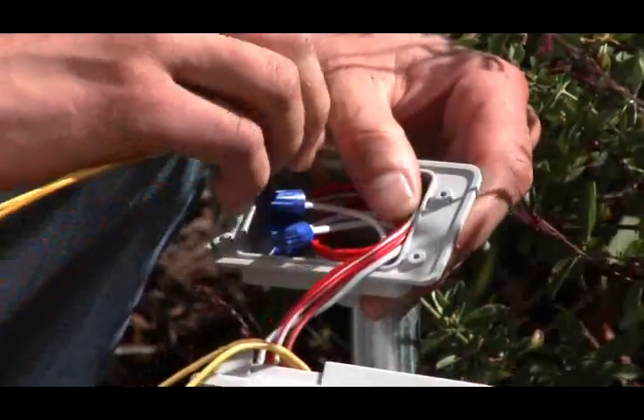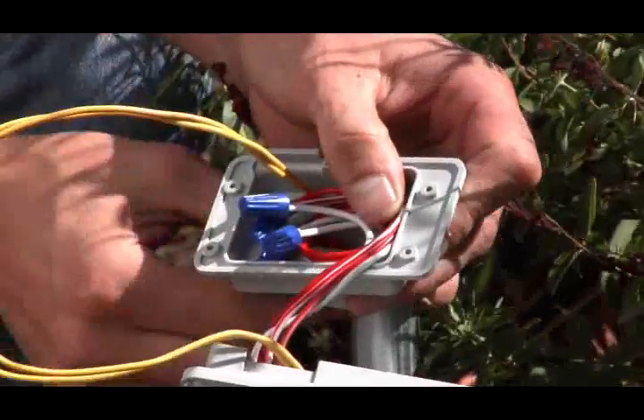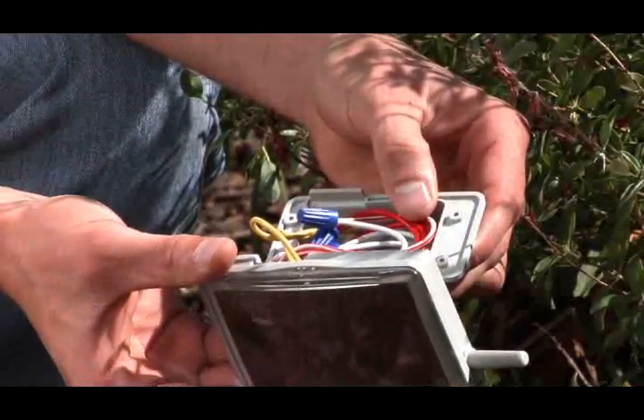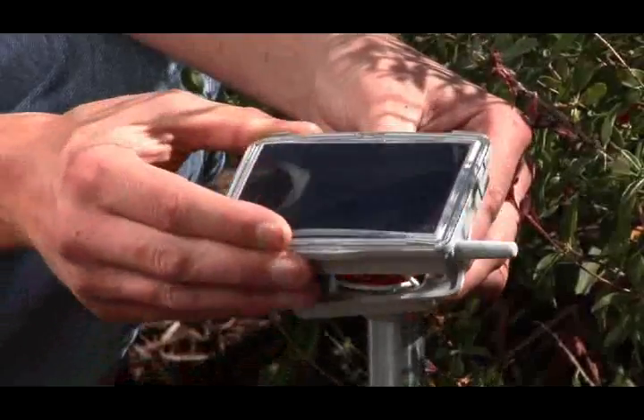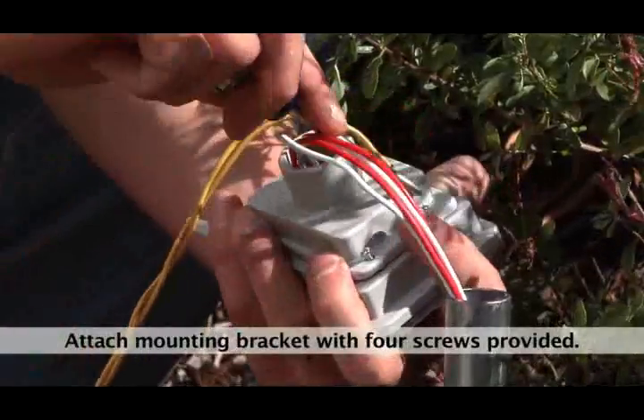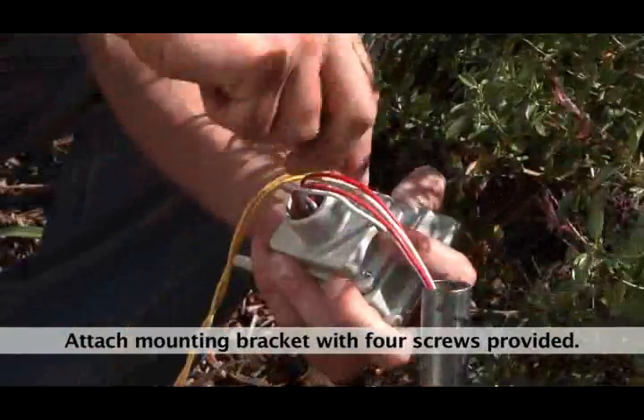Step 8. Place the wires and wire nuts into the mounting bracket body and slip the two yellow sensor wires through the small hole on the side of the bracket. Secure the controller to the bracket using the four screws provided.